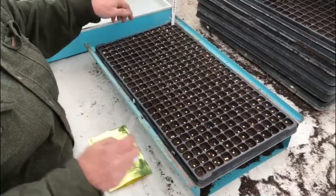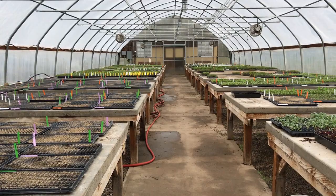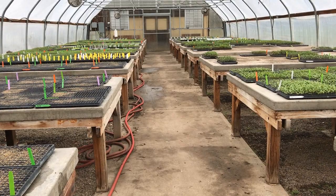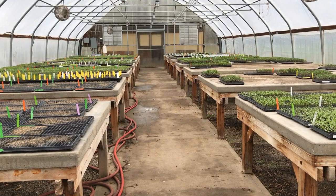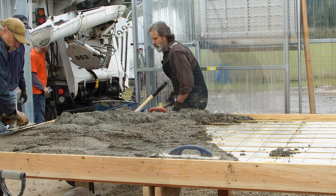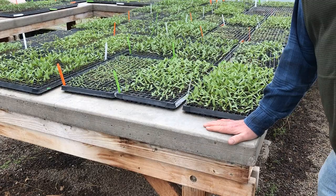Welcome to our germination house. This is a pretty unique design. What we have here is concrete tables. A lot of times you'll see people use different types of water systems to heat up the base of the plant for good germination. In our case, what we've done is used concrete tables with a low voltage heating system that heats up the entire mass of concrete and brings it up to about 70 to 80 degrees, which is what the plants really like.